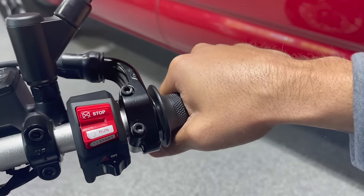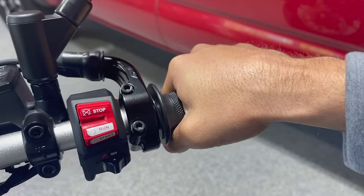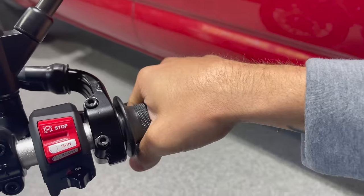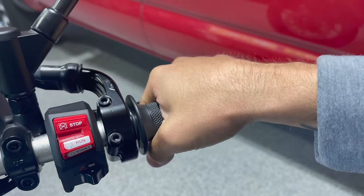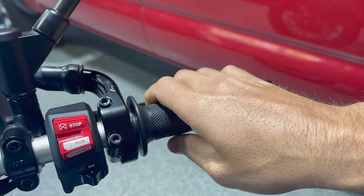Especially when you go to take off and accelerate — at a stop sign, a stoplight, or moving onto the highway — if you just keep your wrist completely where it is, you're going to wind up going way too far down and it's going to drop your shoulder. So once you get about neutral, you can kind of roll your fingers back a little bit. It'll make things a whole lot easier.